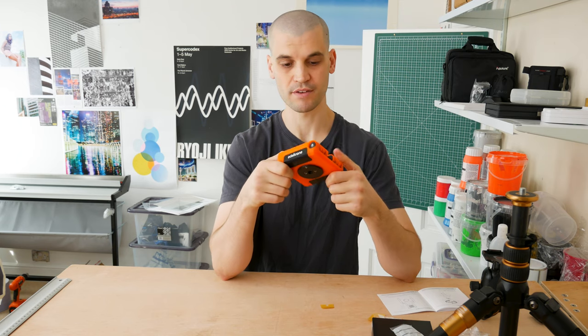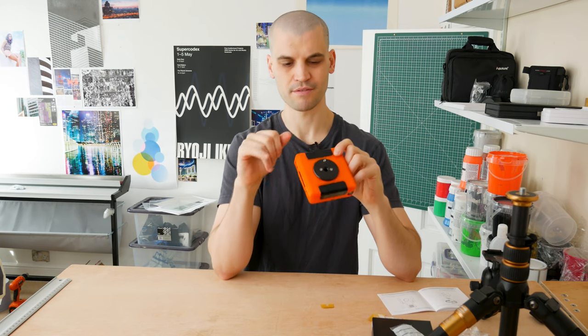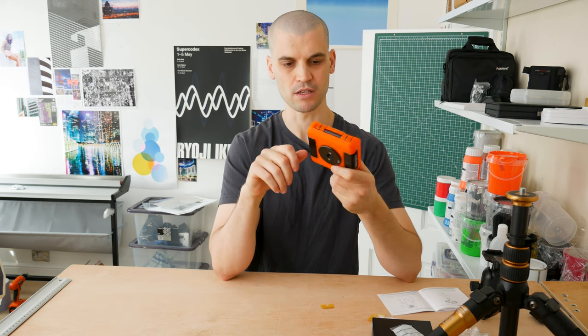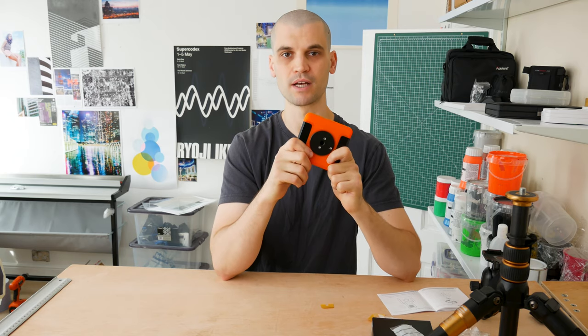Let me know your thoughts if anyone else has bought this and is having the same issues. I'd love to hear your comments and if you've done anything to fix it. Also let me know if anyone else is having issues with the quality of the parts — some of mine had markings on them. If I was buying this new I would have sent it back. Anyway, that's it for today — remember to like, comment, and subscribe, and I'll catch you all later.